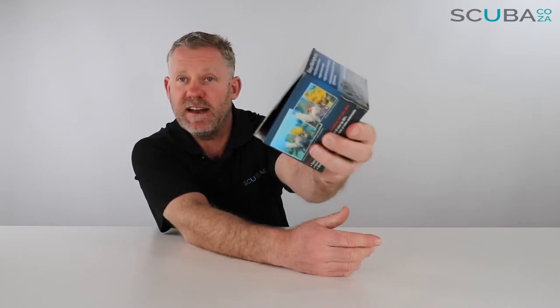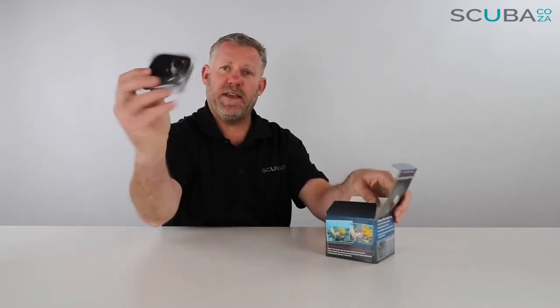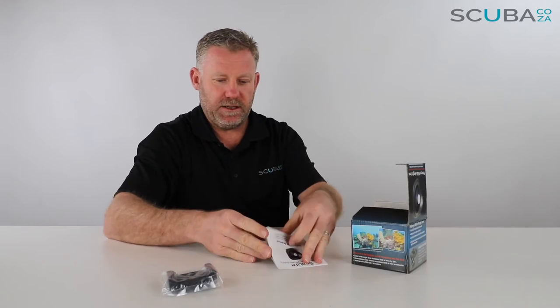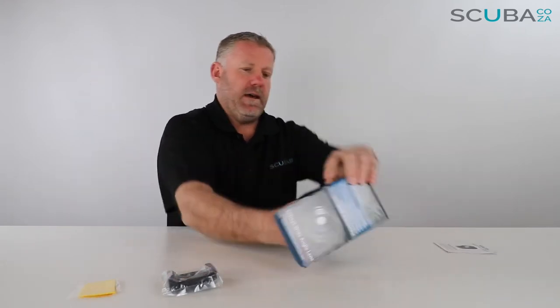It comes in a really funky SeaLife box with pictures of fish on it. Let's open it up to see what's going on inside. There is what we refer to as a cold shoe — we'll get to that in a second. There's an instruction manual, and inside the instruction manual is a little cleaning disc, which is great.